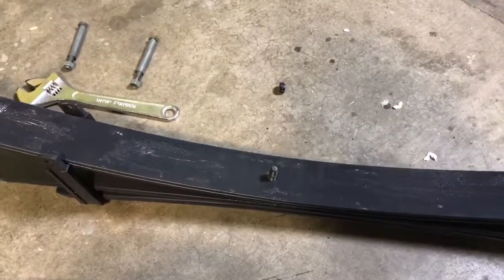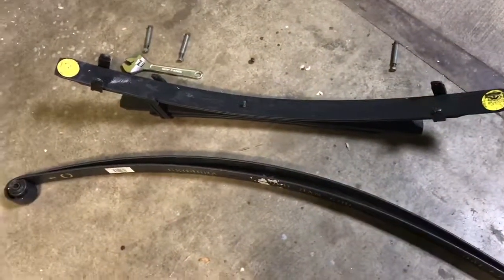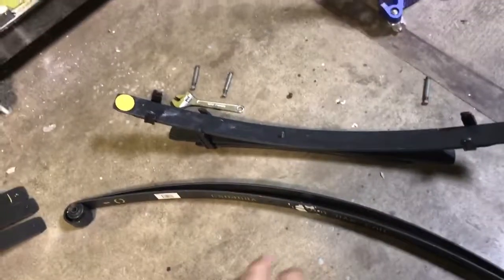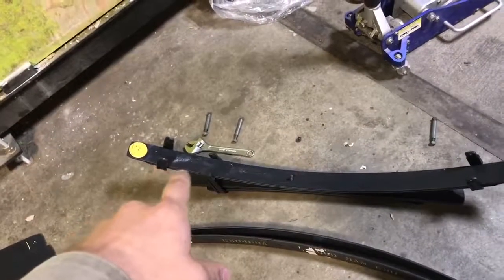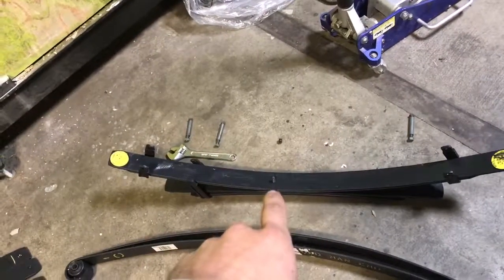I was gonna use a clamp but it wasn't really required — they seem pretty simple. When you're putting them back together, just put them all back on top, install the three bolts, and you might need a clamp for that. Make sure you get them all tied down, but that's pretty much it.